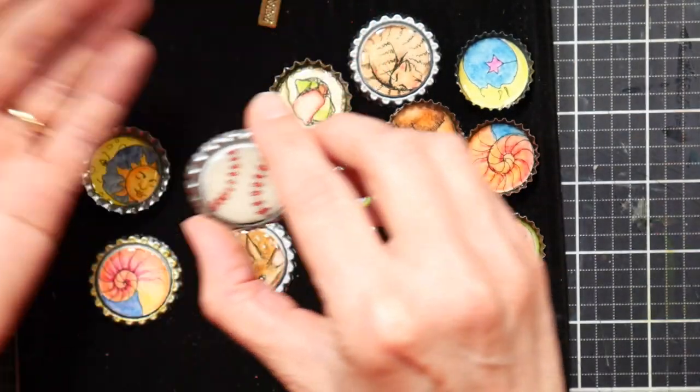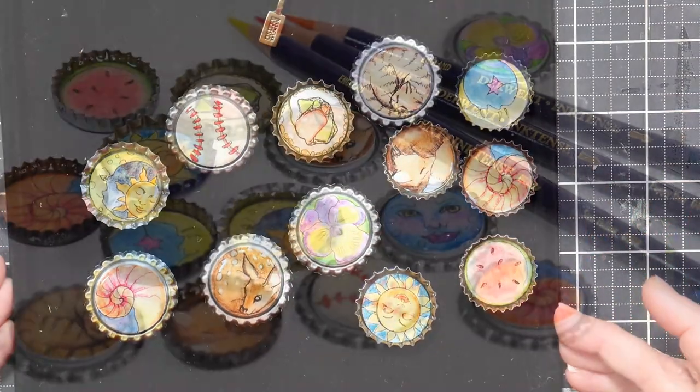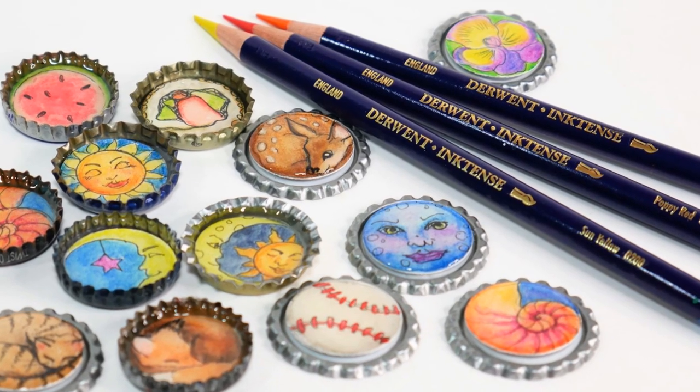There you have it! I want to thank you so much for watching this tutorial today and I hope you give it a try. Thanks again — until next time, happy crafting!